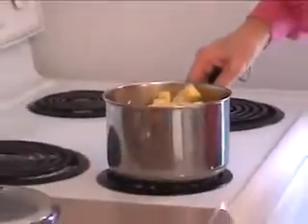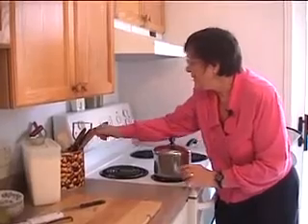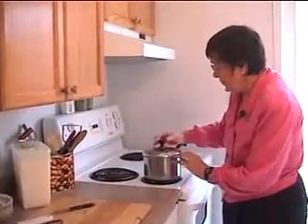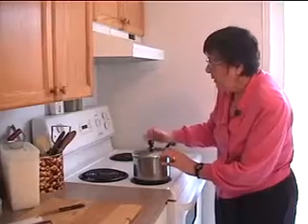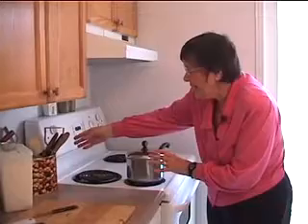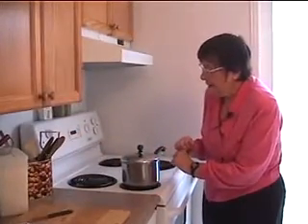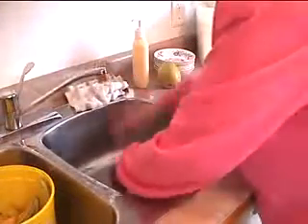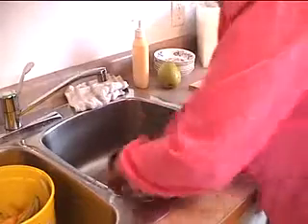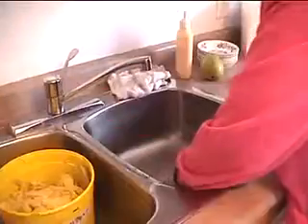Now we're ready to put it on the stove. Put it on an element that matches the size of the pot and put the lid on. Turn it to maximum heat to bring it up to temperature — watch it until it boils, then turn the heat down to low or medium, just enough to keep it gently simmering until it's soft. Now clean up, and because apple skins are nice vegetable matter, we're not going to put them in the garbage if you have a compost pile.